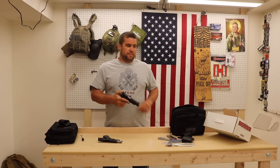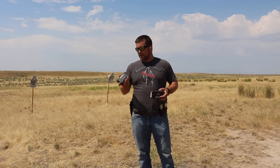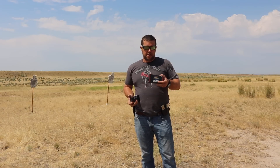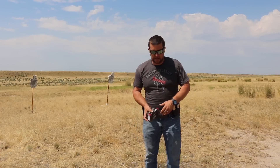Let's go to the range and find out. For our 9mm full-size Operator, we'll be using Freedom Munitions 124 grain, and for our .45 ACP compact, we'll be using Freedom Munitions 230 grain. Let's see how these things do.